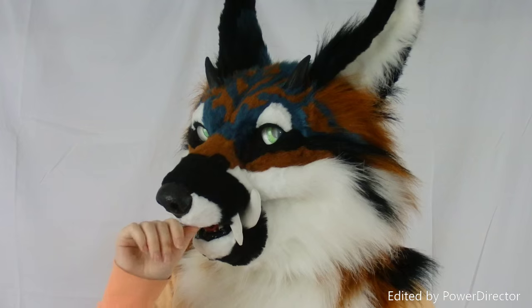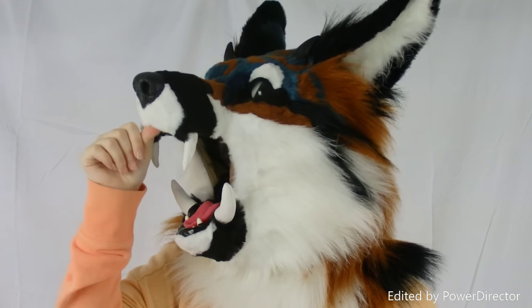As you can see, the mouth moves. It also can open very wide, like all of my heads.